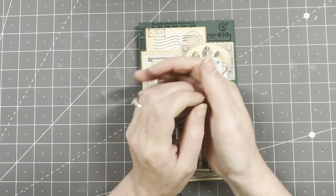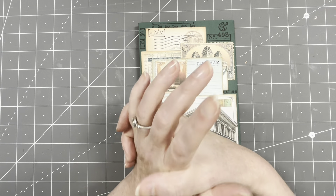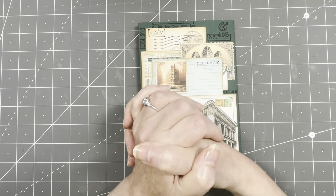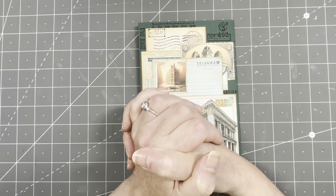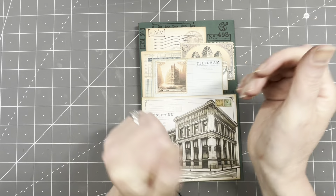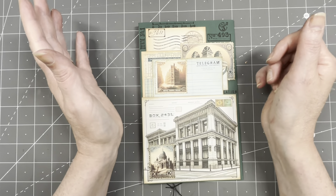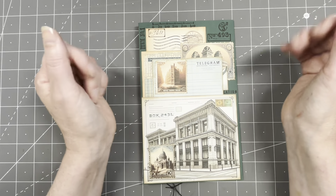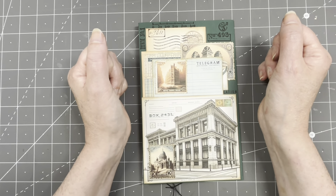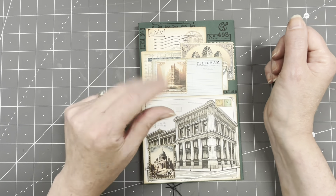That's it for today loves — the weekend is here so enjoy your weekend! I will be back on Sunday. I filmed a video a couple of weeks ago where I organized my fabric collection — if you want to see how many fabrics I have, it's a lot! And if you want to do another small project, a holiday bite, I'll be back again on Monday with a short video. See you then, bye guys!